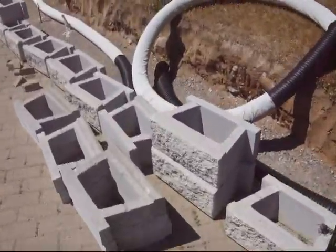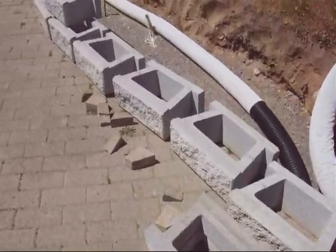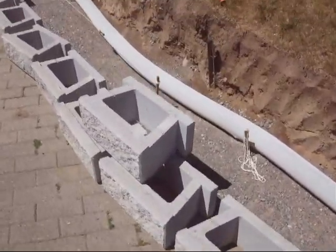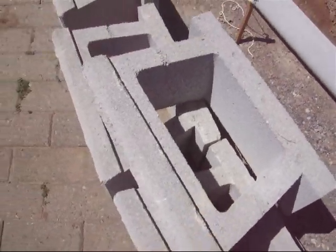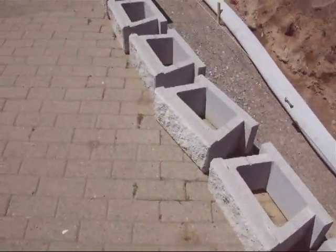The first course, of course, is not AB Block Light — it's AB Block Heavy. These suckers are 70 pounds each. You don't toss them as quickly, but nevertheless, they have to be good and put in place.